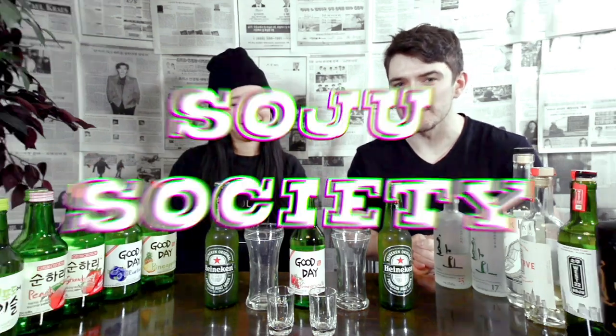Hello and welcome to Soju Society, where today we'll be making somek, which is beer and soju, with Heineken and Good Day pomegranate.